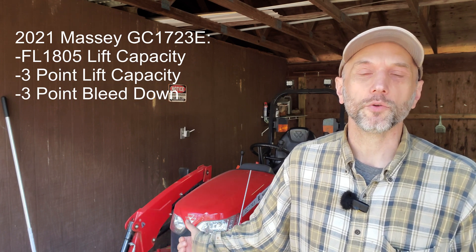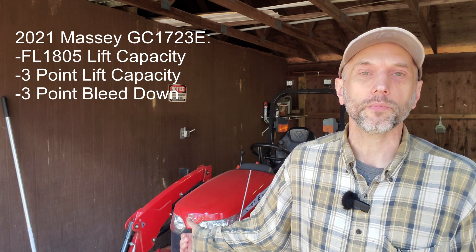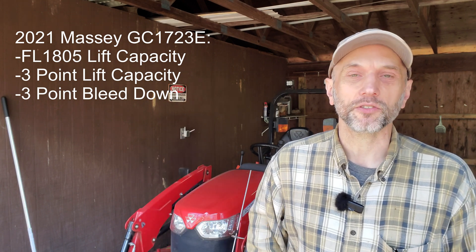I'm going to do the front end loader on the Massey GC1723, then I'm going to do the rear three-point arm lift test, and then if there's any bleed down on that three-point when it's in the locked position over time — however long it takes me to publish this video — I'm going to show that at the end of the video as well, so stick around.